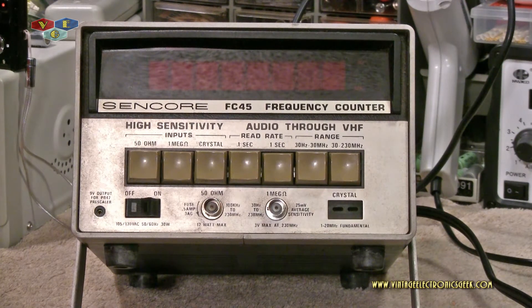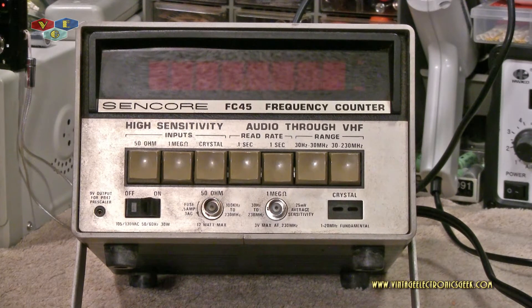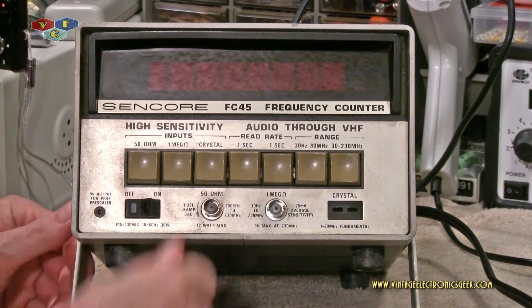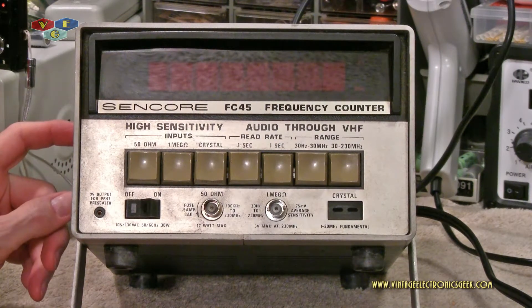This is a very cool frequency counter. I bought it to couple with my frequency generator — I already have a Leader one-gigahertz frequency counter on my bench that works fine, but there are times when I've needed a frequency counter connected to multiple devices at once. For example, have one connected to the frequency generator so you know what frequency you're at, and then monitor what's happening on the other end. The handle on the side also appears to be bent or tightened, making it hard to move.